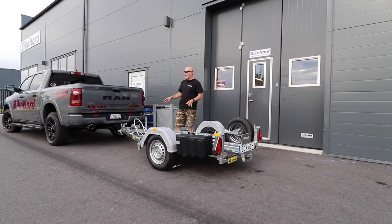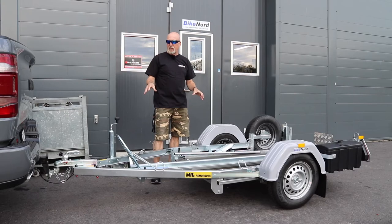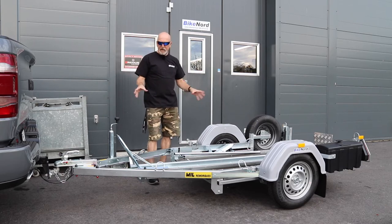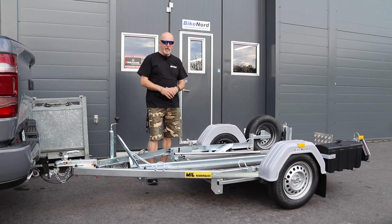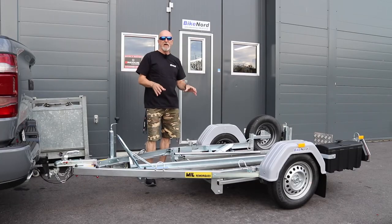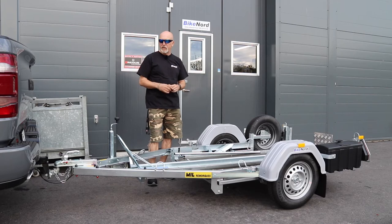This is a very light trailer with no brakes, very easy to haul after a normal car. It weighs something like 160 kg and in Europe it can take a big bike of up to 500 kg. The total weight for the trailer with the load is 750 kg in Europe.